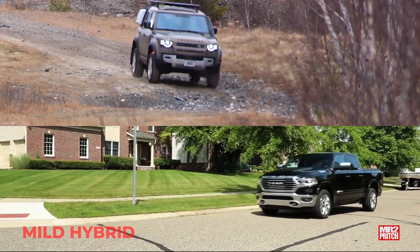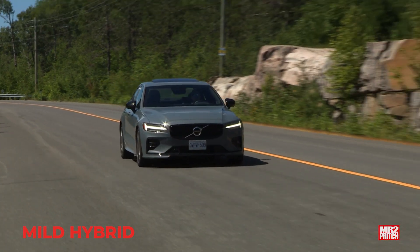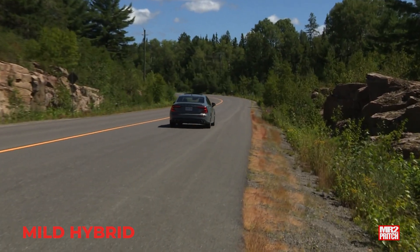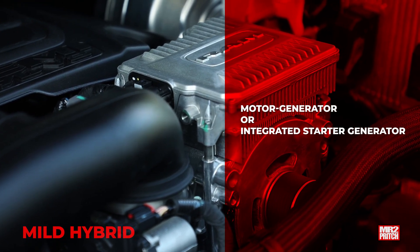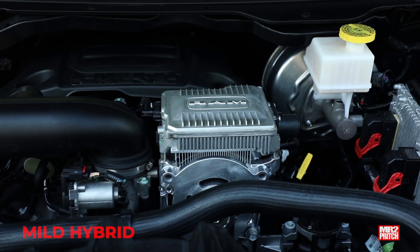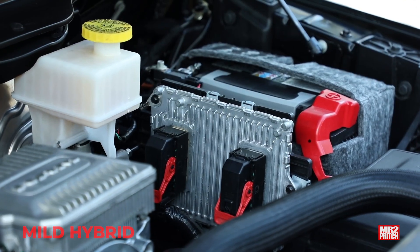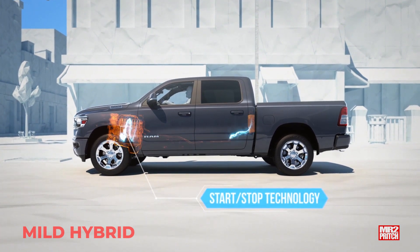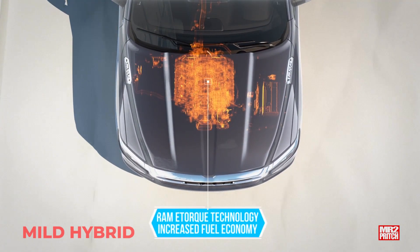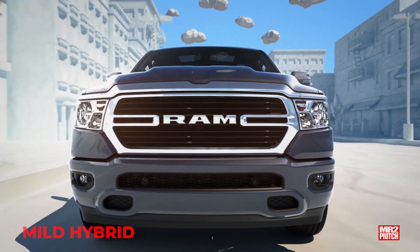In a mild hybrid like these, you've got a conventional gas-burning engine except the alternator, which is a generator, and the engine starter, which is a motor, are both removed and replaced by a single machine usually called a motor generator or integrated starter generator. This animation of the E-Torque mild hybrid system in the Ram 1500 Hemi shows us what's going on — that's your standard 5.7-liter Hemi V8 engine, except the integrated motor generator is installed in place of the alternator and starter.